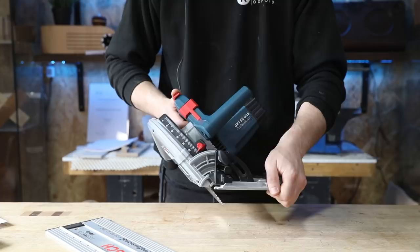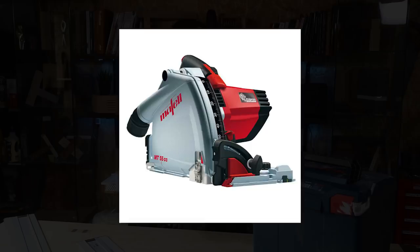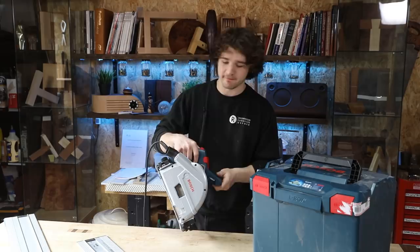Those of you familiar with other plunge saws on the market will notice this looks remarkably similar to the Mafell MT55, and that is because this is actually made by Mafell — but it doesn't share all of the same features that the Mafell MT55 has.